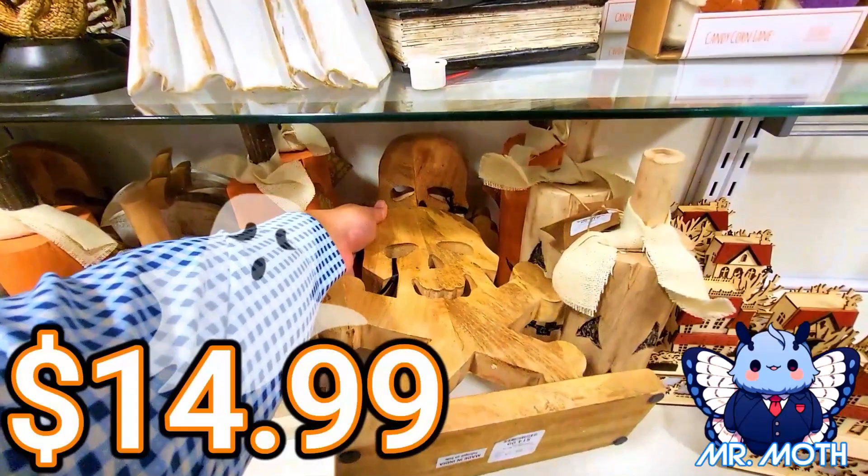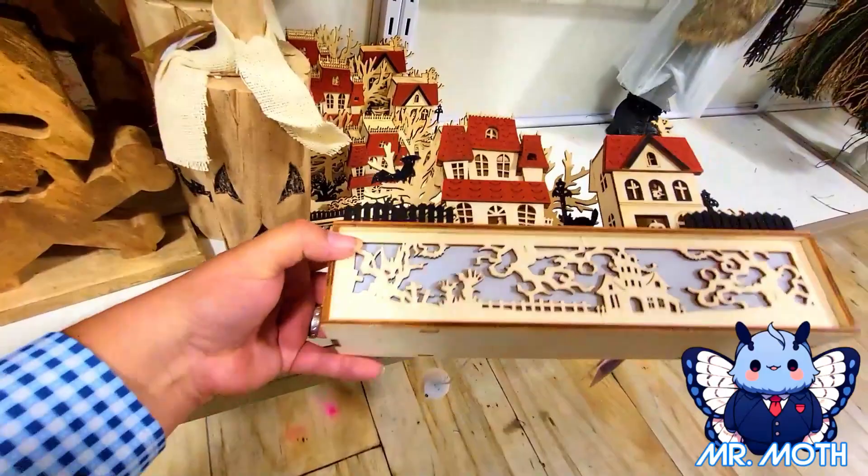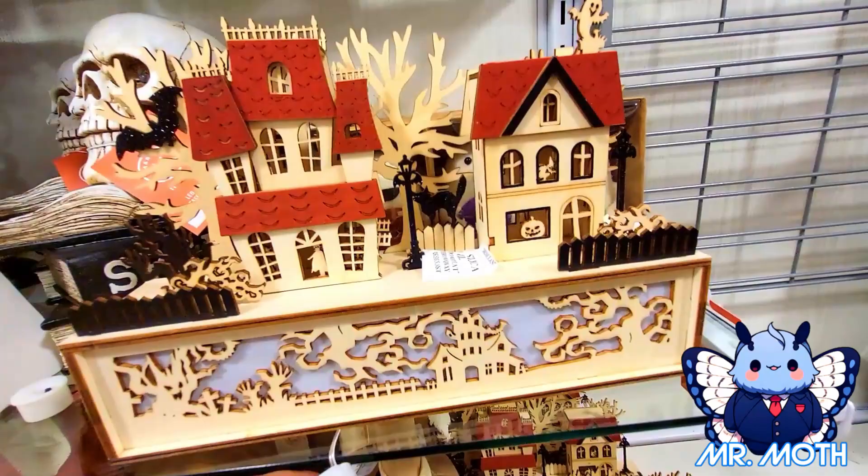I love them — haunted town! Looks really cool. I bet it lights up. All right, you ready? That's cool — like a scary tree. I bet it looks better at nighttime. And this guy is $14.99. Really cool.